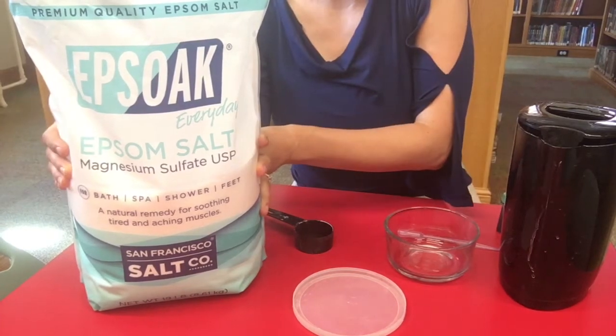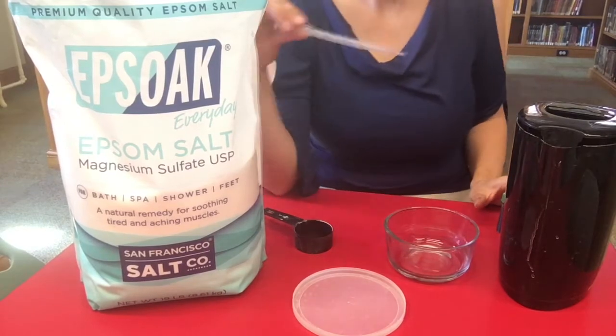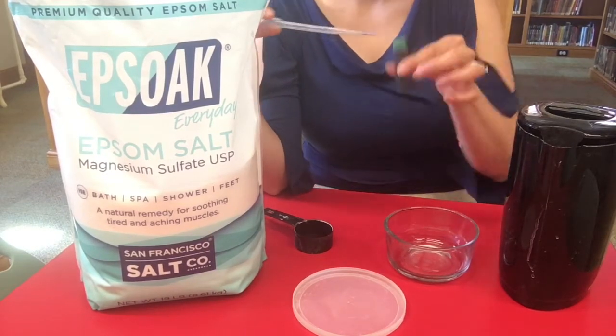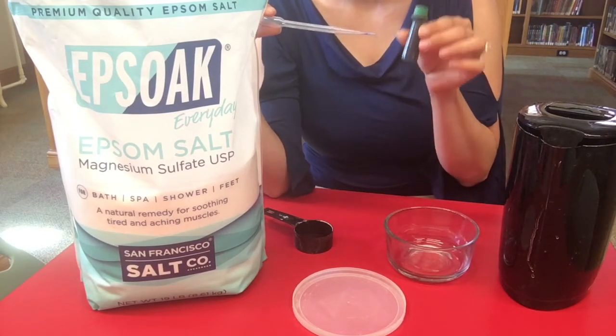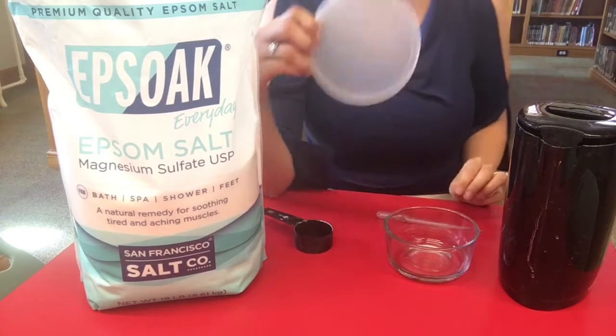In your kit you'll have some Epsom salt — it'll be in a little container, not a big giant one. You will have a pipette or a dropper, and yours is going to be pre-filled with some food coloring. And you're going to have a lid.